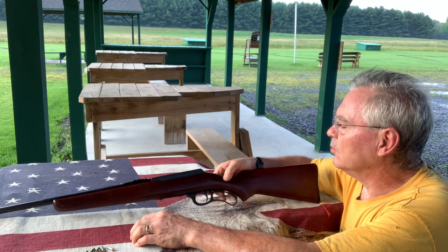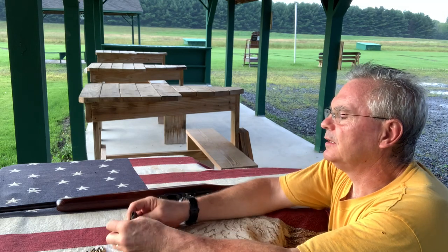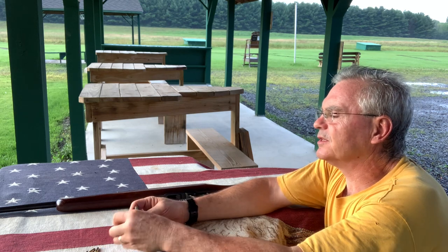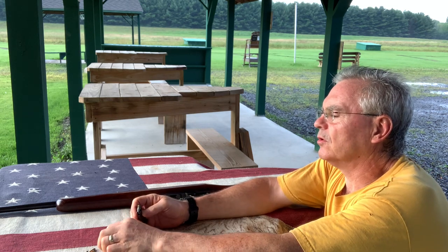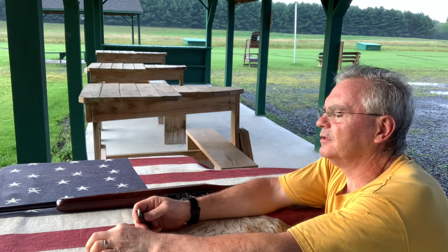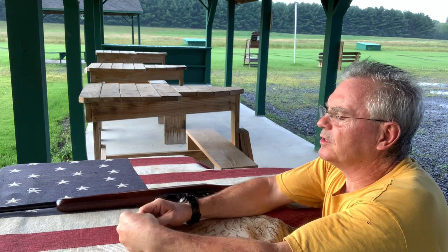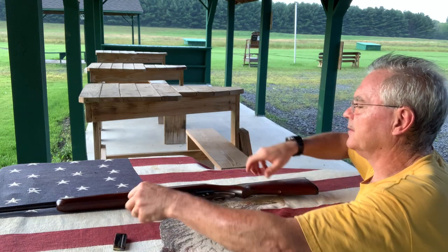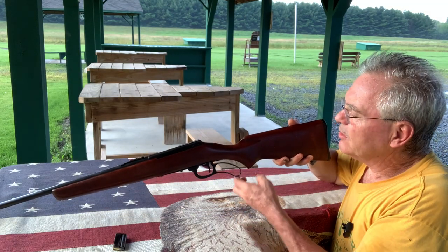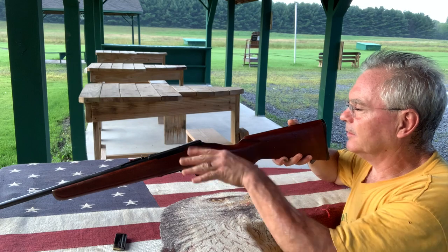I've got some Aguila Super Extra here. I'll shoot a couple of rounds for you so you can see how this thing works. It's got a very short stroke for the handle. Most lever actions you have to really crank that handle down to about 90 degrees, but I'll show you before I put the mag in — that's as far as the handle needs to go and then back up, and that cycles a whole cycle of the bolt.